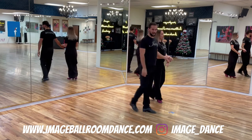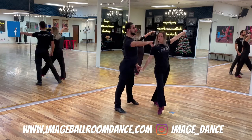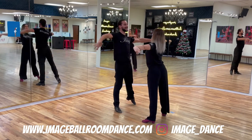We're going to do it from a different angle — four, one, two, three, four, one, and two, three, four, one.